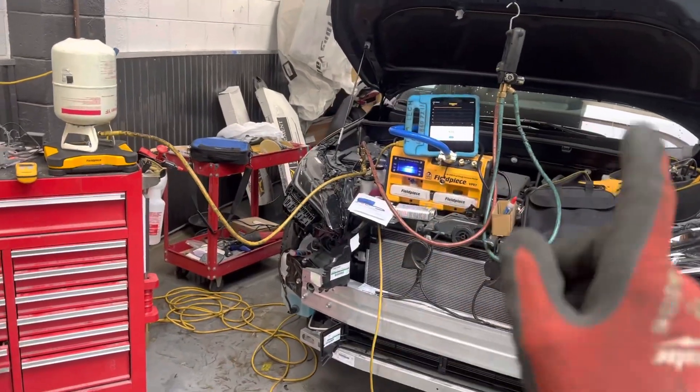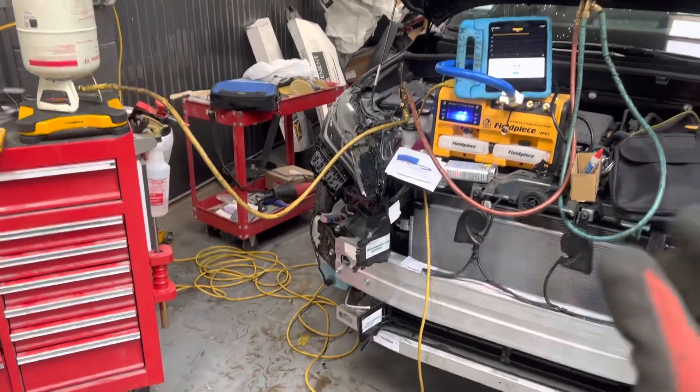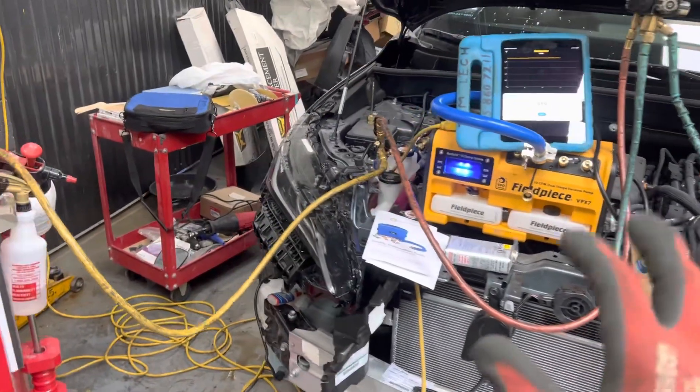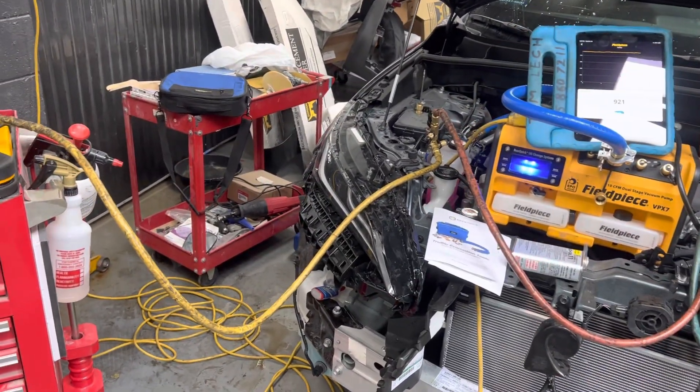We're back at this 2023 Toyota RAV4. I'm just setting this up. Normally you would have this on a bench, all set up on your own little cart or a bigger cart, however you want it if you're in a shop. If you're mobile, you do it whatever way you want.